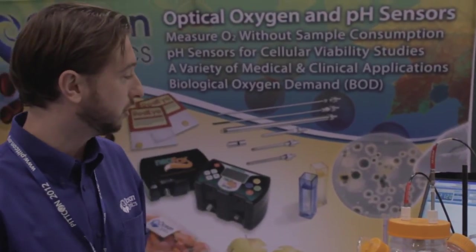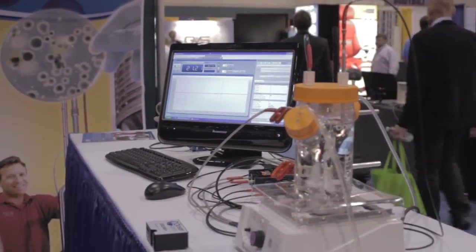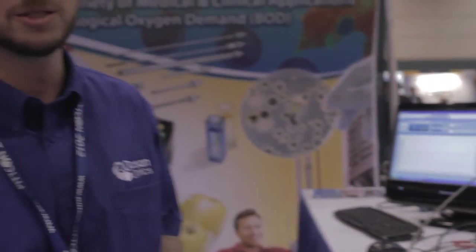Our software suites for the two systems likewise make it very easy to keep track of your measurements and log data at user-specified intervals. We think this is a very robust system that can be used for wastewater, food and beverage.